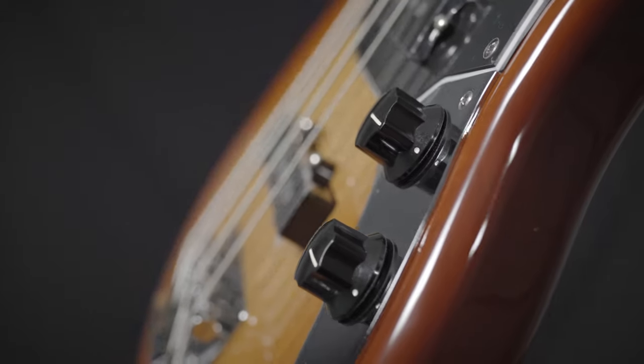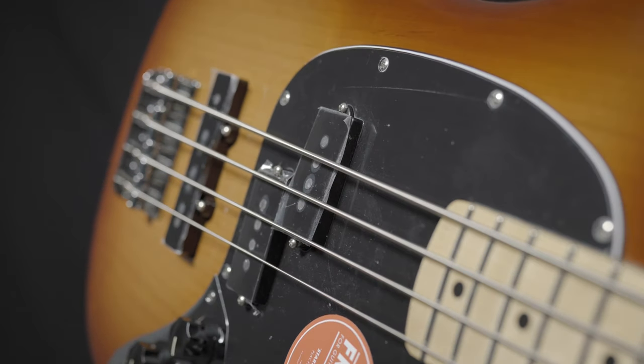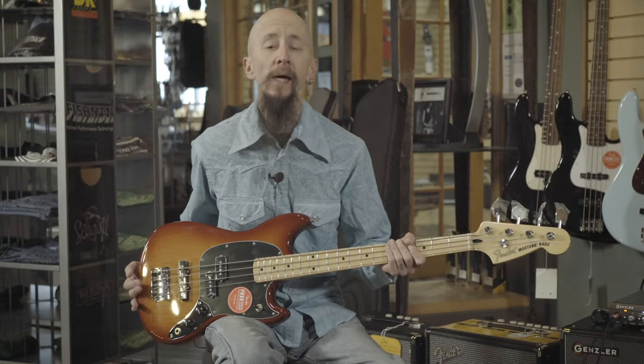Volume and tone, a great sienna sunburst finish, and all the appointments you'd want out of a great gigable bass. You can find this at moreguitars.com or at More Music in Evansville, Indiana.